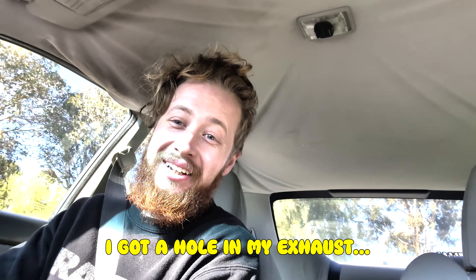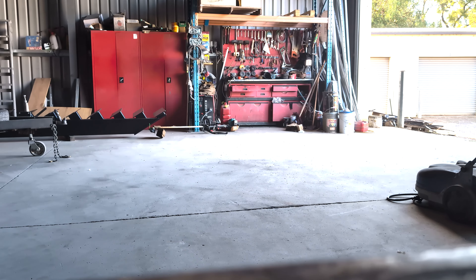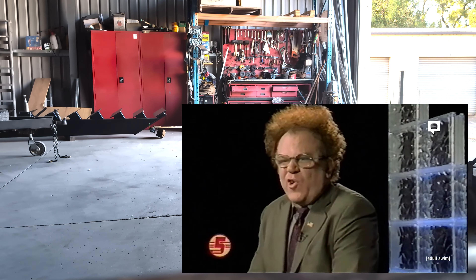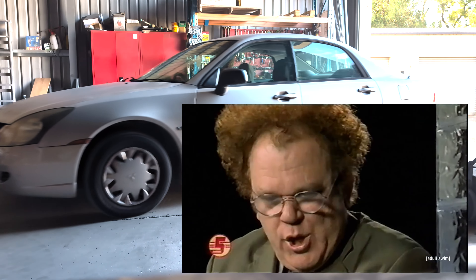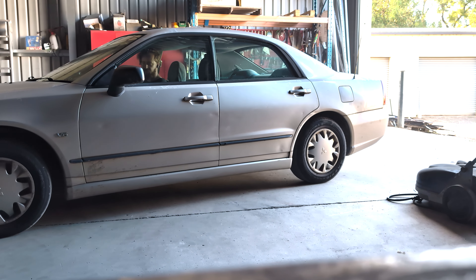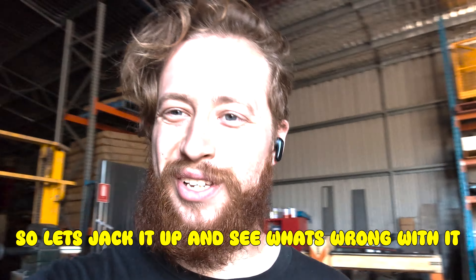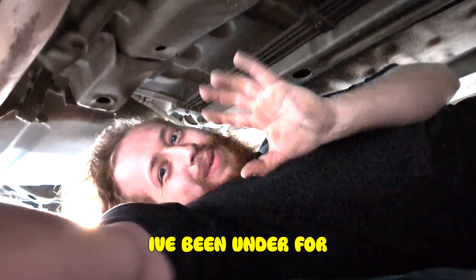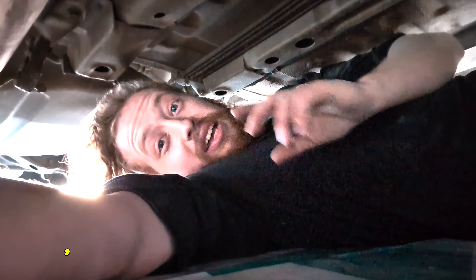Doesn't sound too good — that's with the windows up. It's not supposed to sound like that. I've got a hole in my exhaust. Oh no. We gotta fix that. Yeah, that's not supposed to sound like that. So let's jack it up and see what's wrong with it.